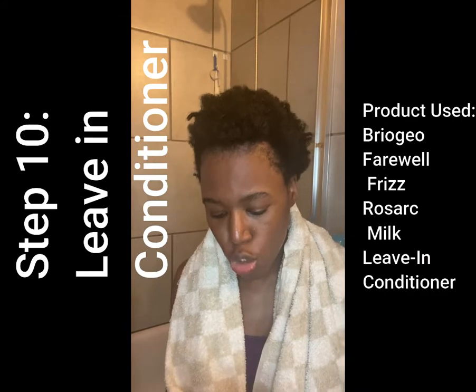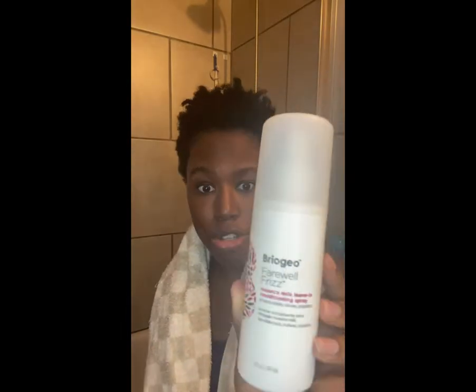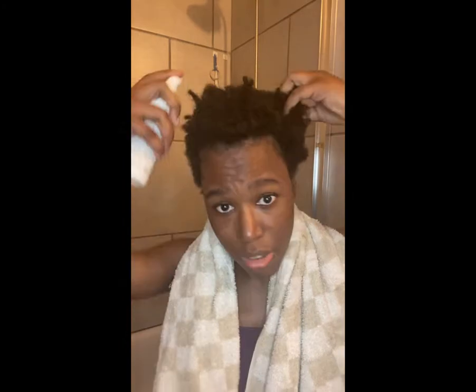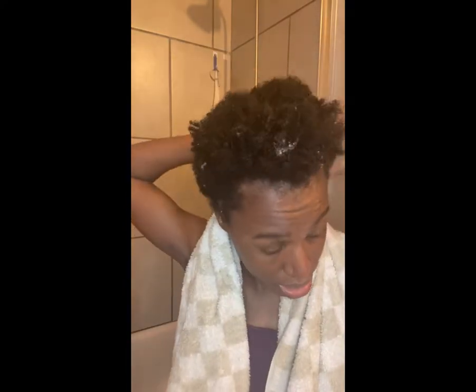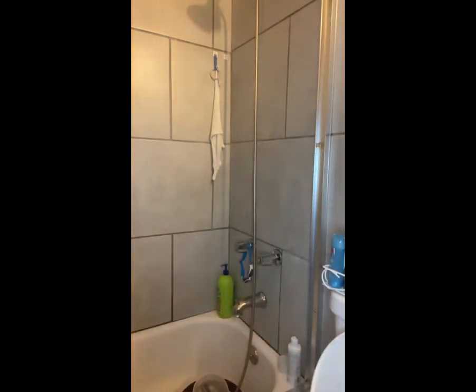I'm going to use another Briogeo product — this is the Farewell Frizz Rosarco Milk Leave-In Conditioning Spray. You're supposed to spray this on damp hair all throughout. I like this because it helps when I'm ready to detangle my hair — it softens it. I'm going to put it throughout my hair, then wrap it in my t-shirt and let it dry a little more before I start twisting.